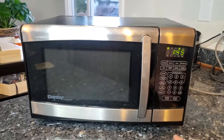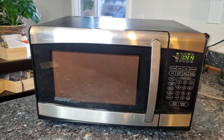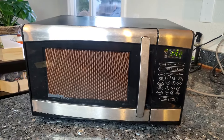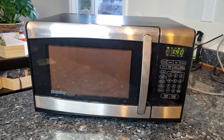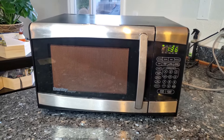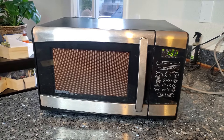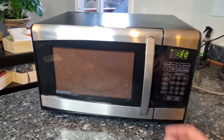I got the new waveguide installed and I'm going to do a quick test. Before, it was sparking in about three or four seconds after starting. 95% of the time this solves the problem and saves you from having to buy a new microwave. As you can see, it's working — my microwave is back in operational condition.